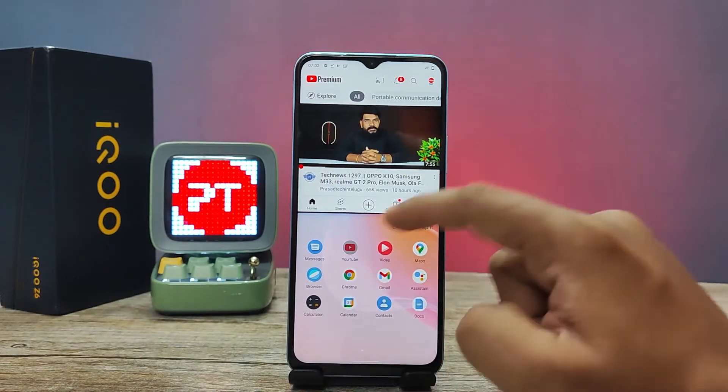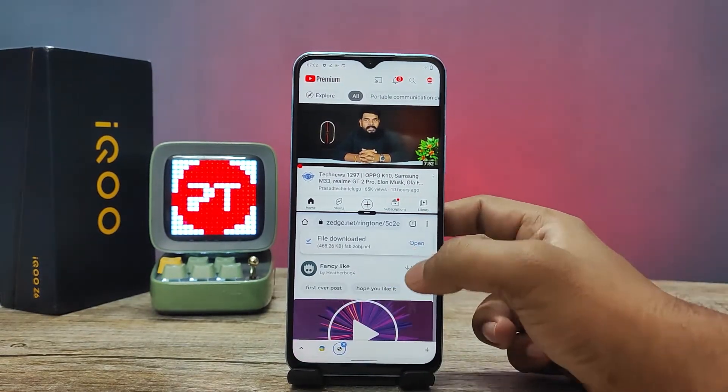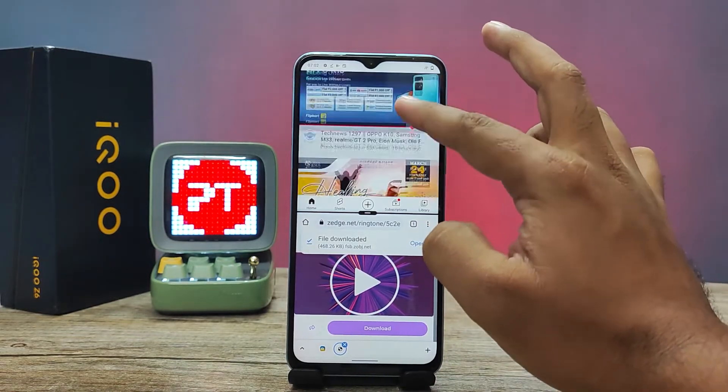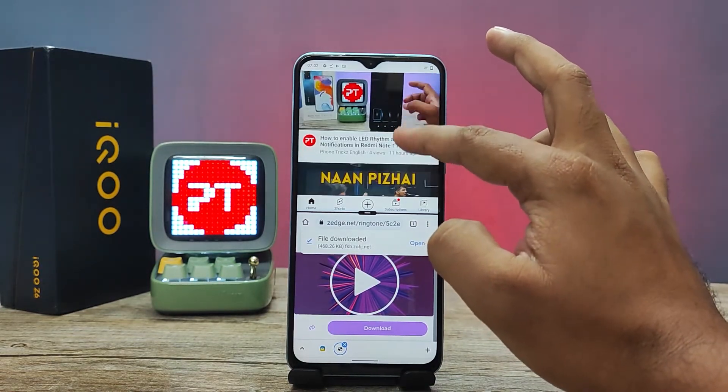I will choose Chrome from the list. Now the two apps are opened on one screen. You can use two apps simultaneously.